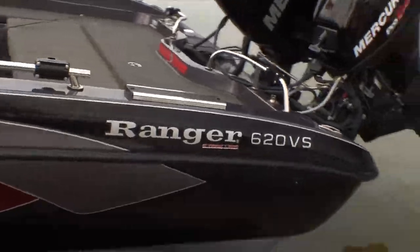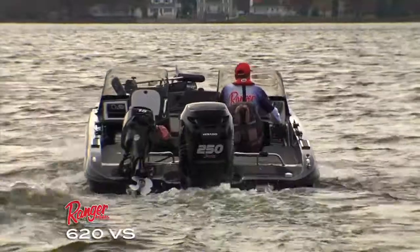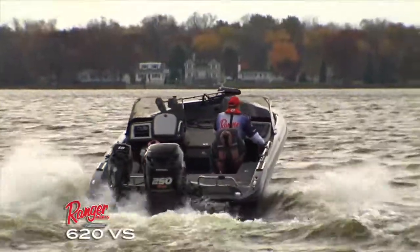The Ranger 620 is the ultimate fishing machine. Whether you fish big water, small water, muskies or panfish, this is the boat to get it done.